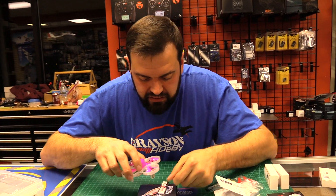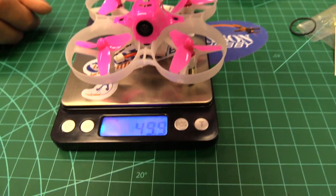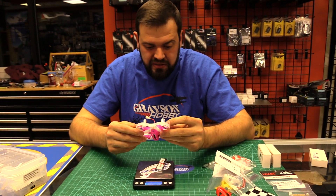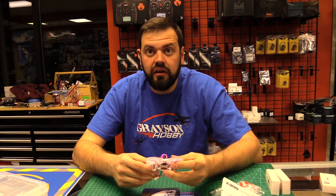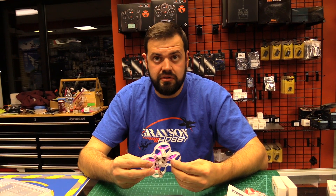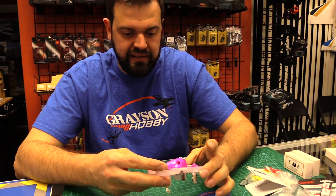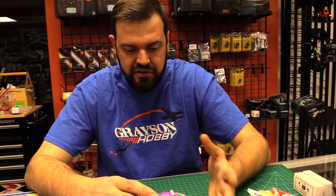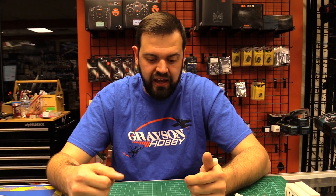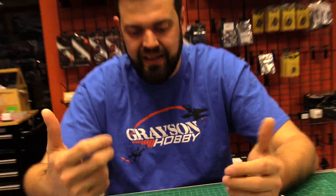So total weight with the battery comes in at 49.9 grams — just under 50 grams with a battery. With 8 millimeter motors, that should be pretty fun. For perspective, the original Inductrix has 6 millimeter motors, so this is almost 2 millimeters bigger — that's a huge difference, a lot more motor. The Inductrix Plus was really cool because it had more power but it lacked Betaflight, and the props kept flying off.